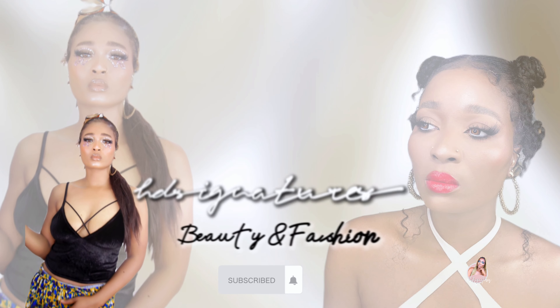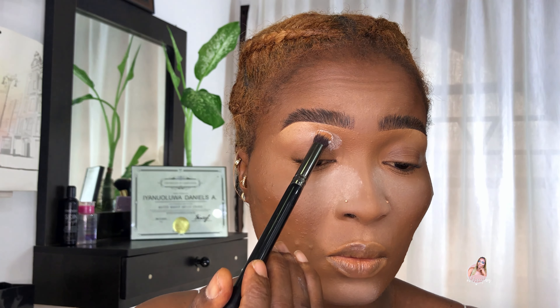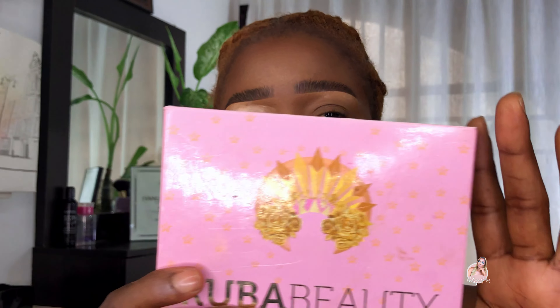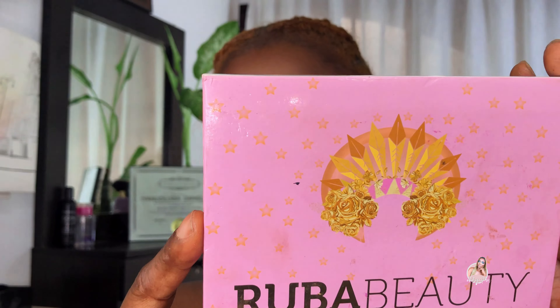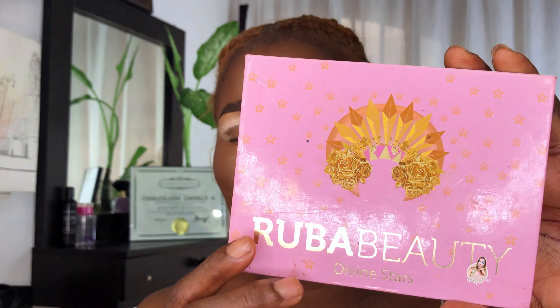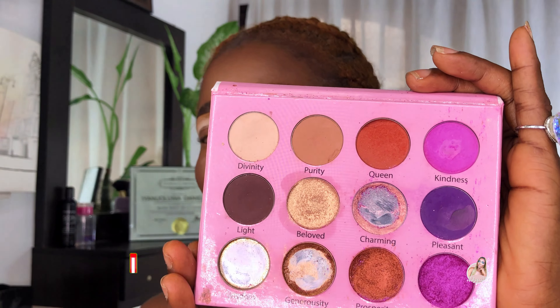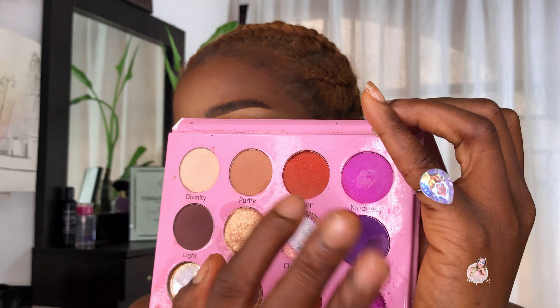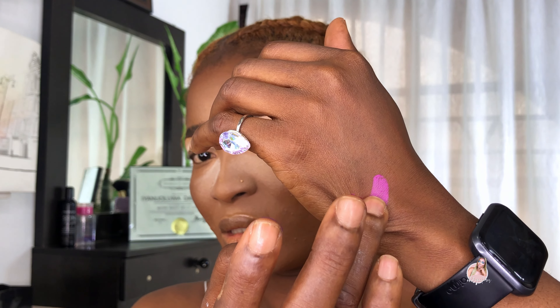So this is the shadow primer I'm going to be making — this is from NYX Cosmetics. I'm pressing the primer where I'm going to be applying the eyeshadow. This is the eyeshadow I'm applying today, from Nouriba Beauty — the Brine Star Shadow Palette. You can tell I am so into this palette. It is so pigmented.